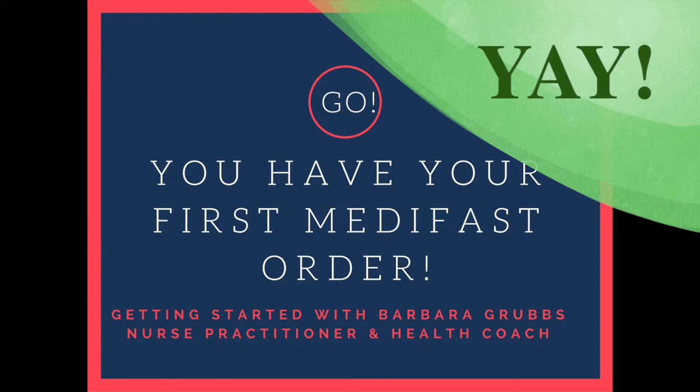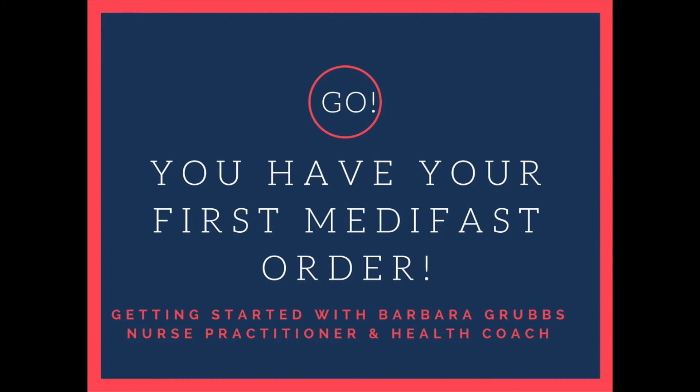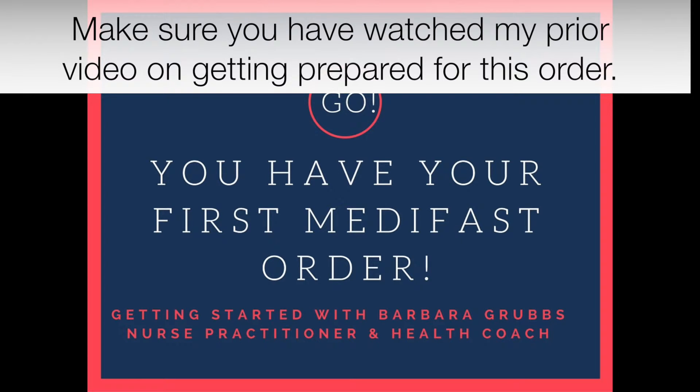Your kit has arrived. This is Barbara Grubbs, nurse practitioner — but you know that. You're already working with me.